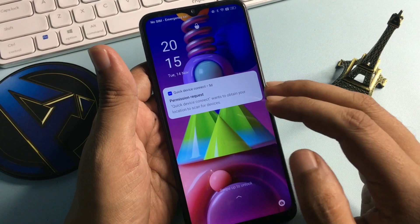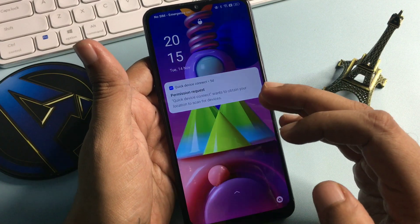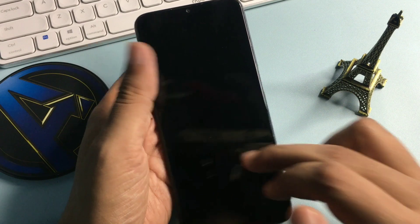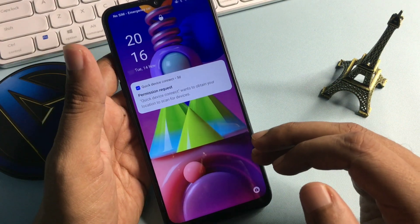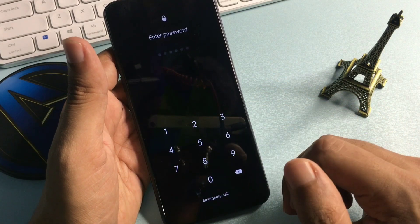Hey guys, welcome. In this video you can see this is a Samsung smartphone. I am going to unlock today a Samsung smartphone with a forgotten PIN, pattern, and password lock. This phone is locked due to a forgotten password lock, as you can see here.